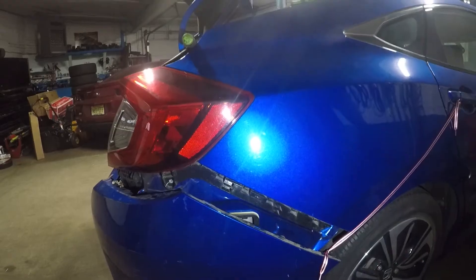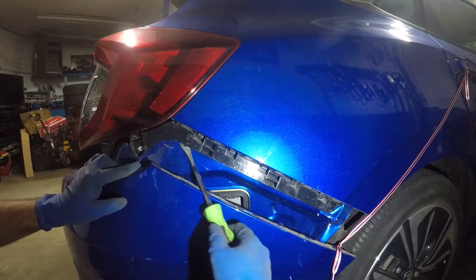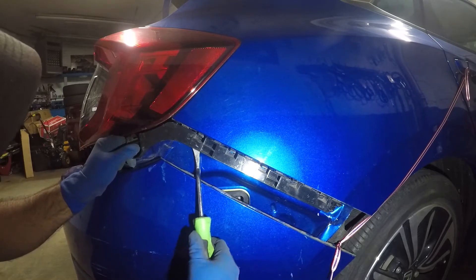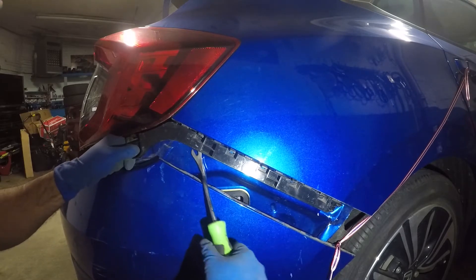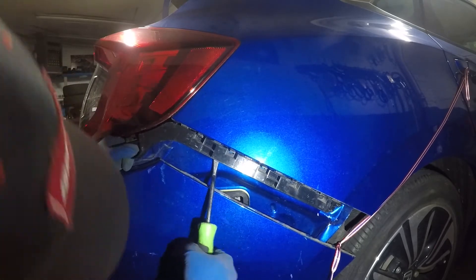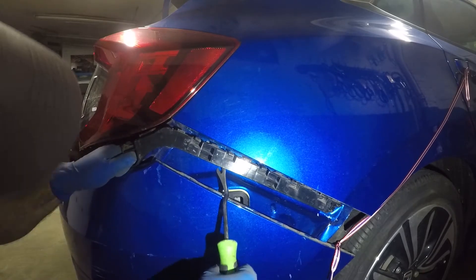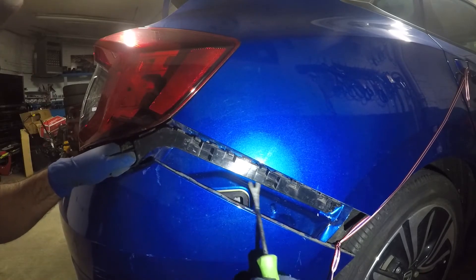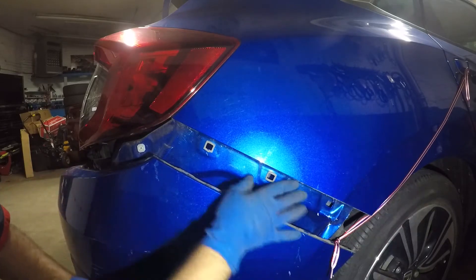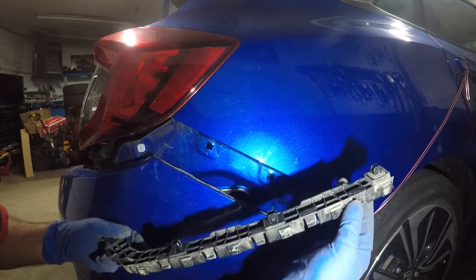Now this should be pretty loose for the piece to come out — it's just got a couple of clips in there. Next we're gonna try to pop this off. The clips should just pop open, and even if it breaks, we're putting a new one in anyway. That's how simple it's gonna be.